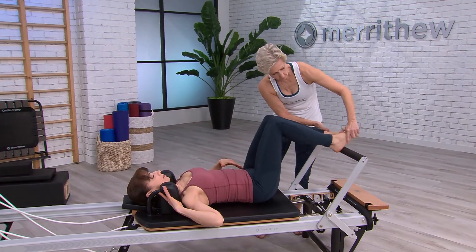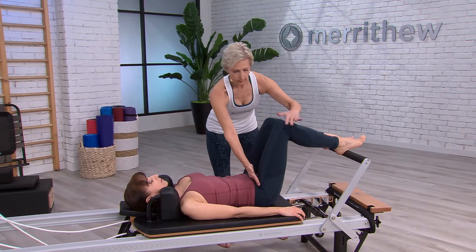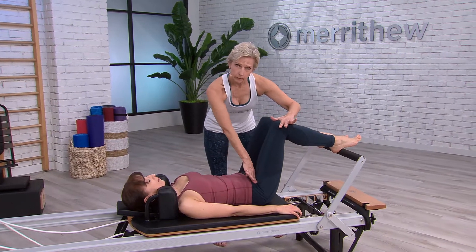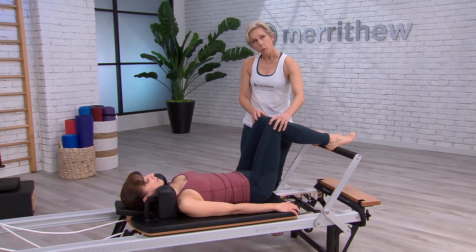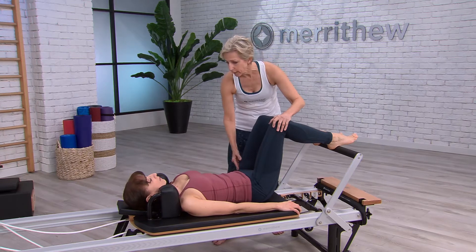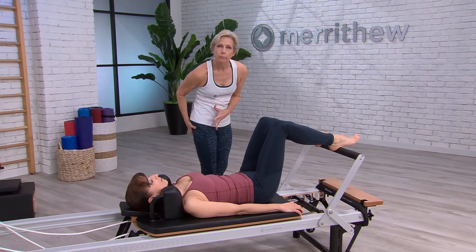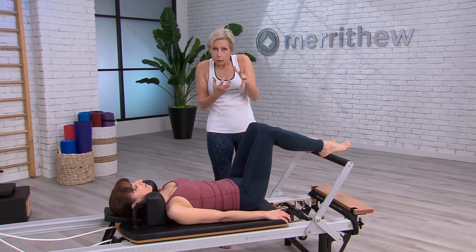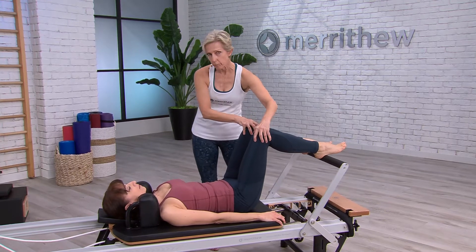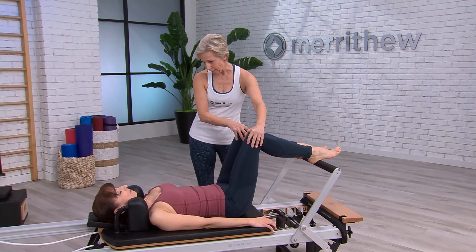So when we put the heels on the bar we want to make sure that there's a 90-degree angle at that hip joint, because if she's too far away — which this looks like — then it's going to be very difficult to get a really good activation on the muscles that we really want to work. Likewise, if she's too close then there's going to be discomfort and again we're not going to be as successful in the exercises as we'd like to be.